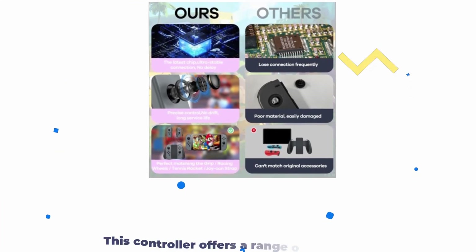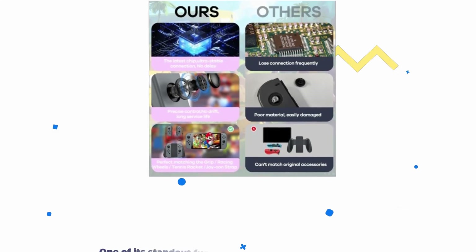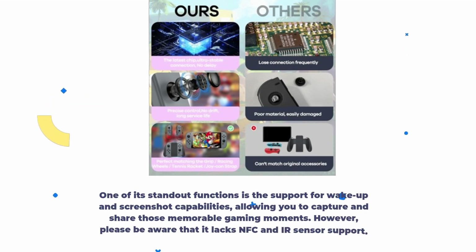This controller offers a range of features, including a 360-degree joystick, a vibration motor, and a 6-axis gyroscope. One of its standout functions is the support for wake-up and screenshot capabilities, allowing you to capture and share those memorable gaming moments. However, please be aware that it lacks NFC and IR sensor support.